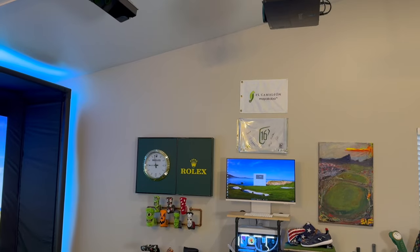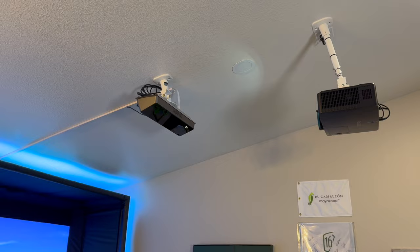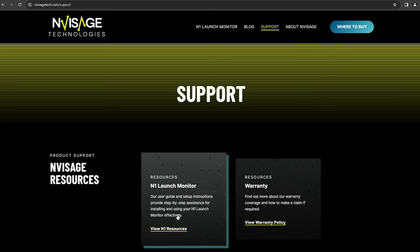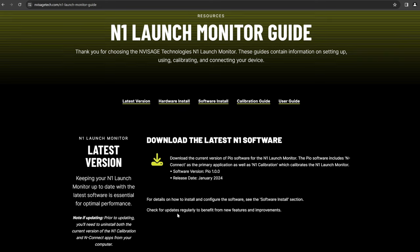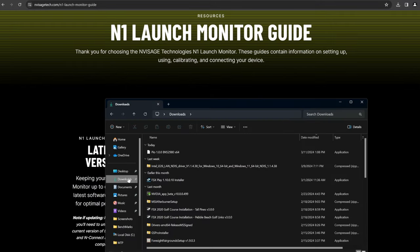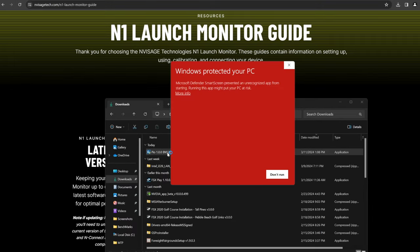Now that the Envisage unit is fully mounted, connected to power, and hooked to the PC, we can move forward to the software installation and calibration. Head over to the Envisage website — I'll leave a link below — and hit support in the options above. Click on the N1 launch monitor resources option and download the latest N1 software. Head over to your downloads folder, right-click on the PIO packet, and run as administrator. You might get a pop-up — just hit more info and run anyway.